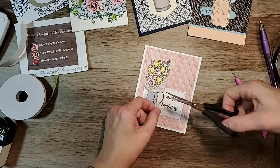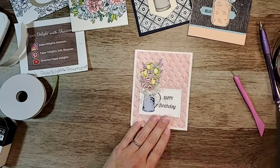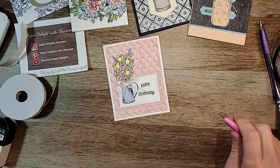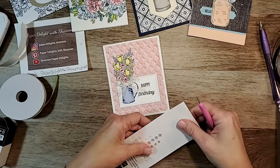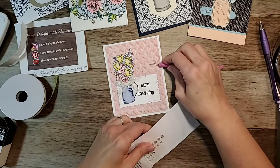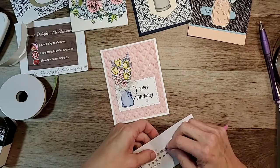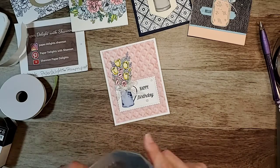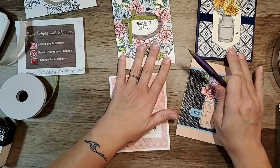This needs a bit of a trim so it's not sticking out. It also needs some gems — the elegant faceted gems are really pretty. I think the pink would go, but I really like this little white one. Yes, yes, yes — very pretty. There we go — we got three cards tonight!